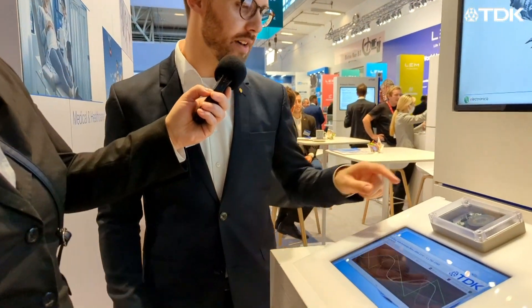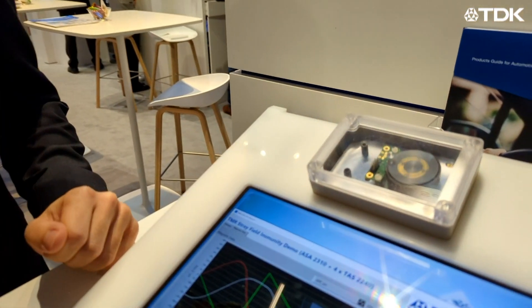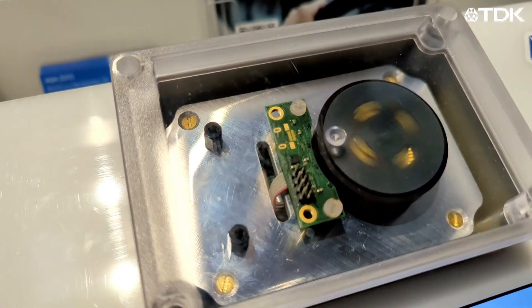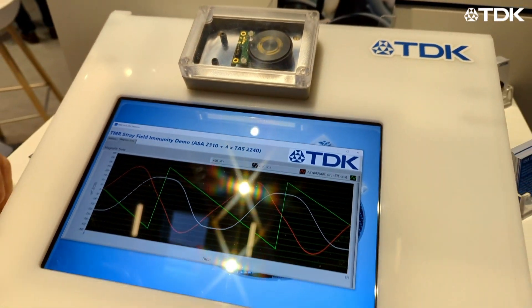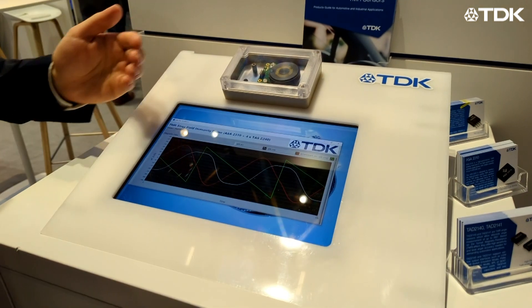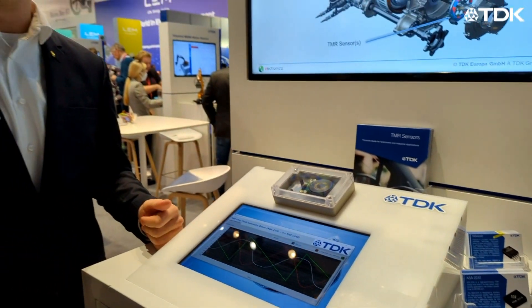Okay, and what kind of demo can we see here? So here in this demo you can see that we have four TMR sensors assembled on this kind of PCB together with our ASA2310 chip. And it is also combined with a 5-pole, multi-pole ring magnet. And this is a typical reference design which we have developed and which we also provide to our customers for some initial evaluation tests.